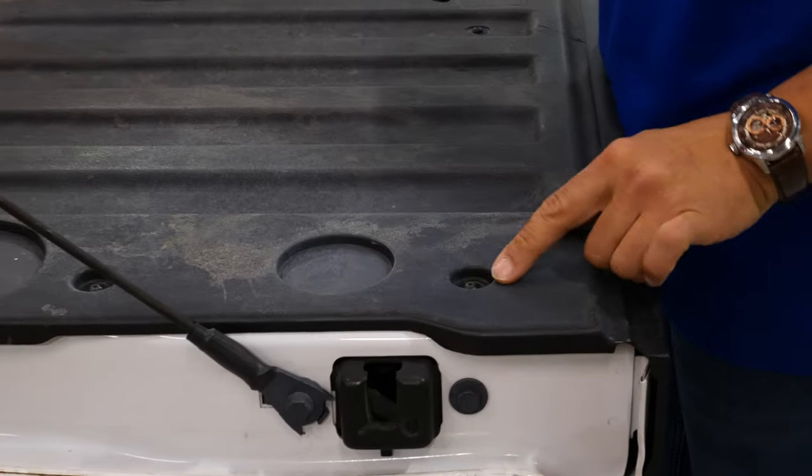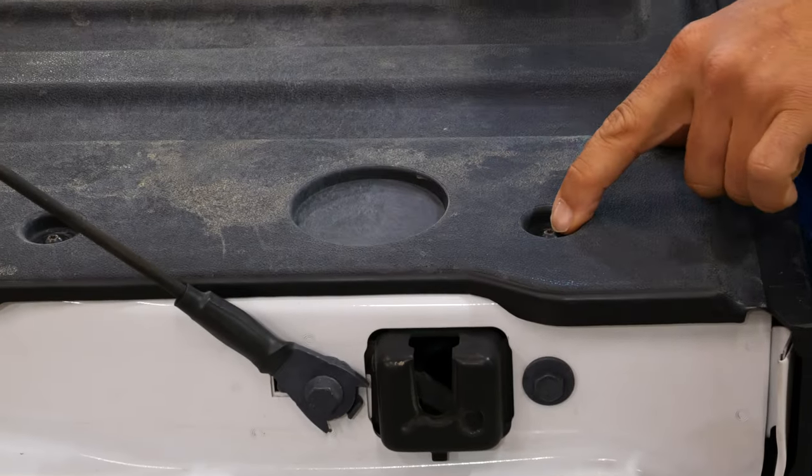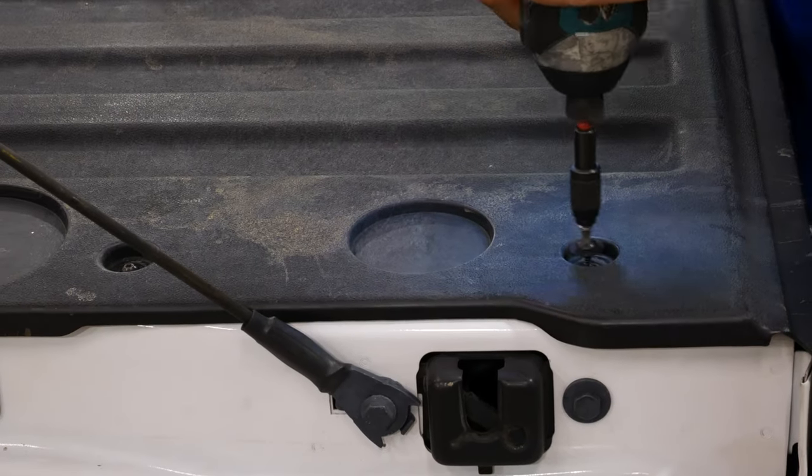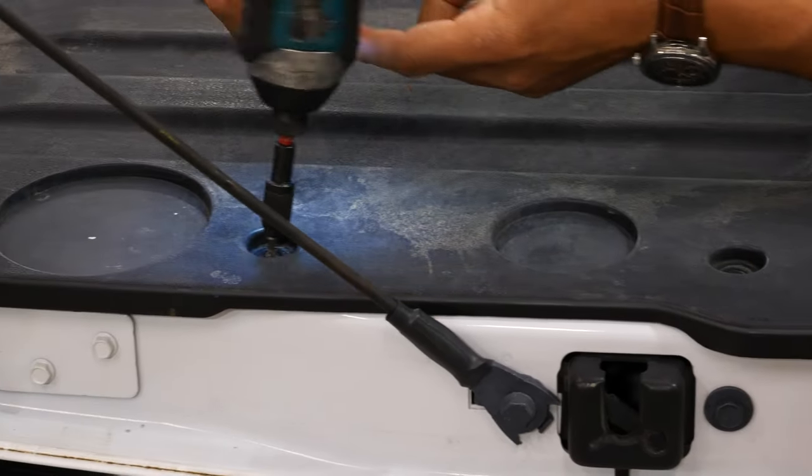To remove the tailgate, you have a bunch of Torx screws all the way around. We'll have to remove these — they are T20 Torx bit. We'll take these all out and set them aside.